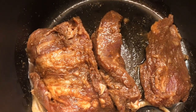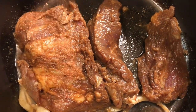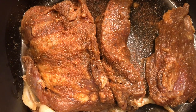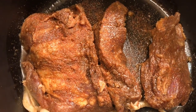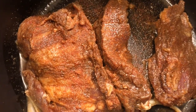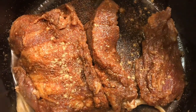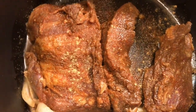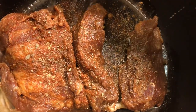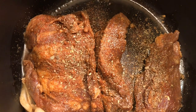I'm going to pressure cook this tonight. I'm adding some more sazón directly in the pot so I can keep all the flavors in here. I'm going to add some cumin, some oregano, and some salt.